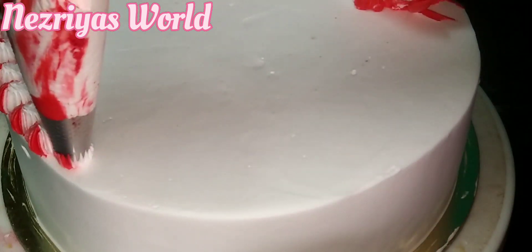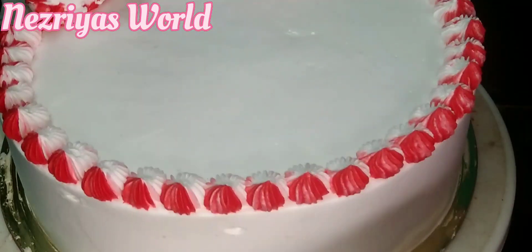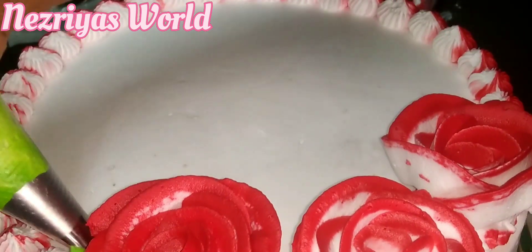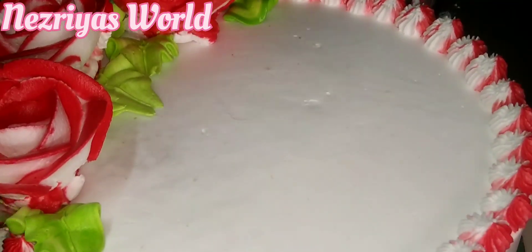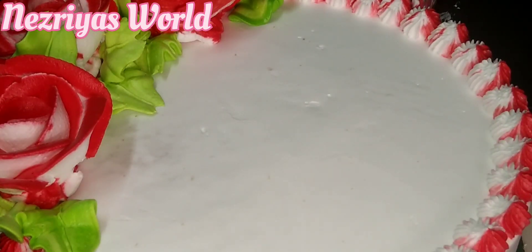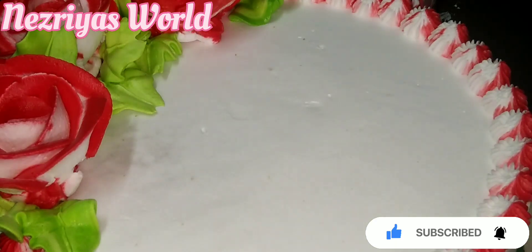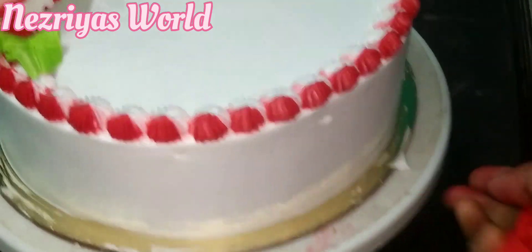Add some more dark cream colors, add oil green, add a rose. I will add some leaves. Now we have made the leaves.